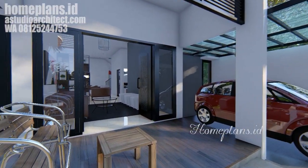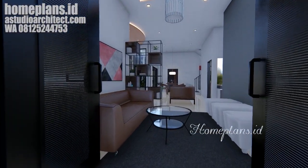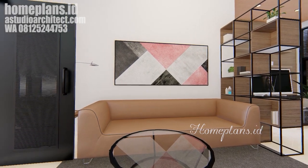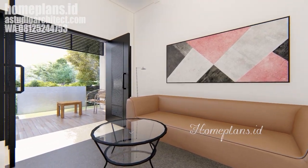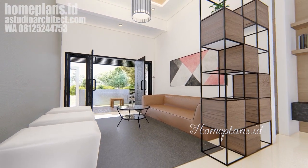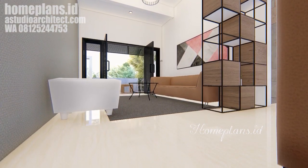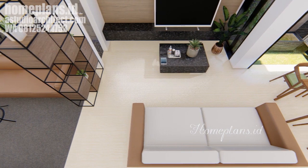Penggunaan material dengan warna-warna yang netral cenderung menenangkan. Kita lanjutkan menuju ke dalam ruang tamu. Di sini terdapat sebuah sofa dan beberapa buah kursi puff. Ruang tamunya lumayan luas. Dari ruang tamu, di sebelahnya ada ruang keluarga dan kemudian ruang makan.